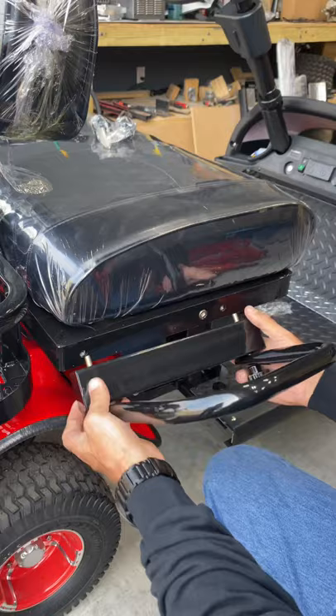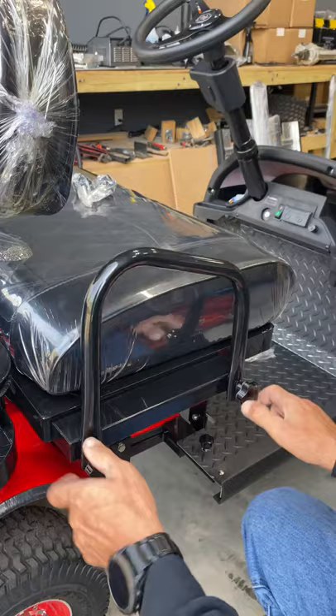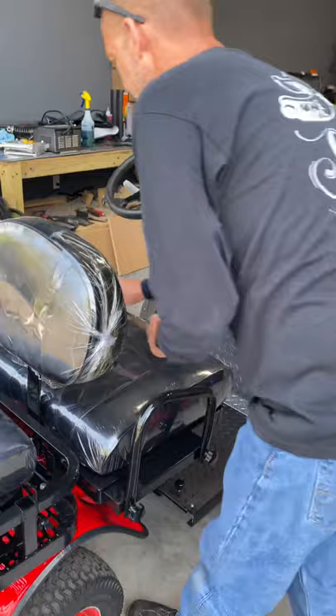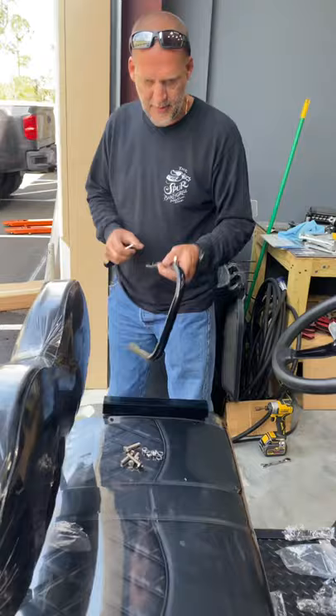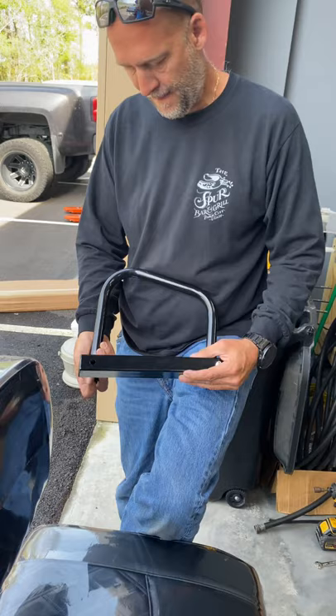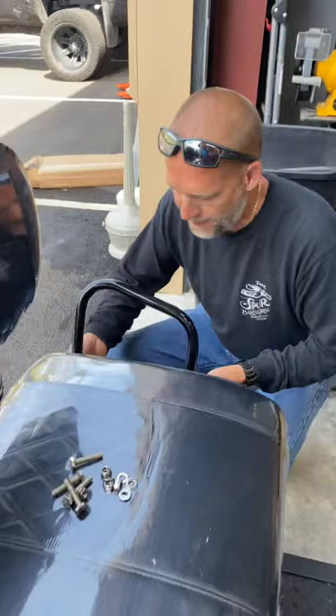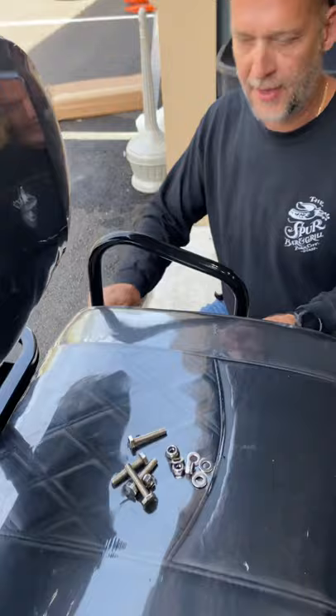Now they're just attaching the two bolts that are right there. Now your handrails are in place — just tighten them up. Grab the other two, stick it through the spacer on top, stick it through your handrail, place the spacer on top, and bolt it down in place. And there are your two handrails.